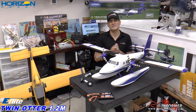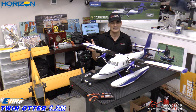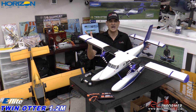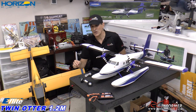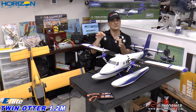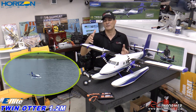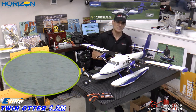Hey guys, welcome back to the RC Informer YouTube channel. This is Rich and today I have a really nice airplane to show you, coming from Horizon Hobby in their E-Flight lineup. This is their three cell powered Twin Otter. Very capable airplane, very affordable. And it's so nice because it comes with the tricycle landing gear that bolts on and off. You can swap it out really quickly for the included floats. I love float planes and I love multi-engine planes and it's nice to have both of them together.